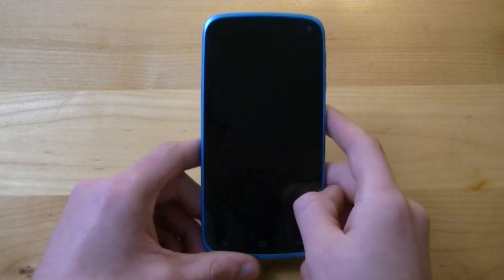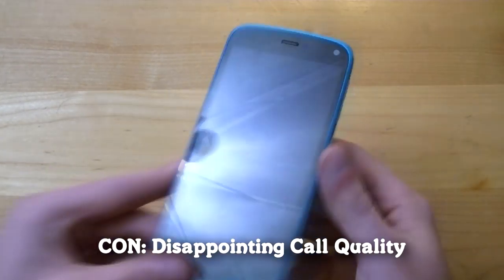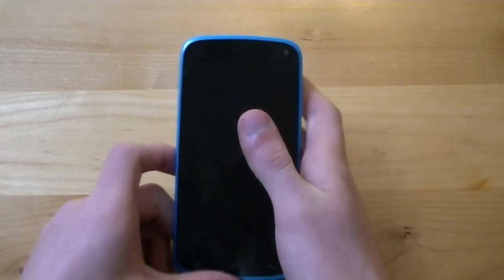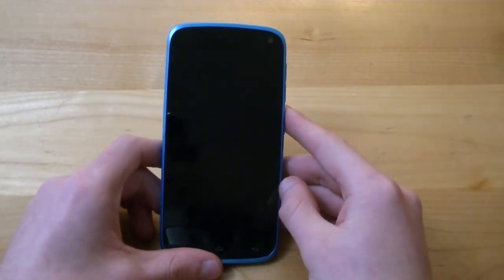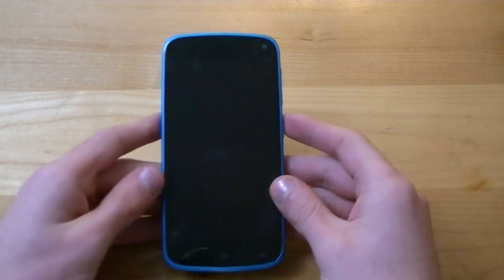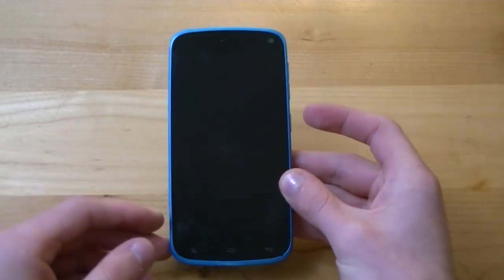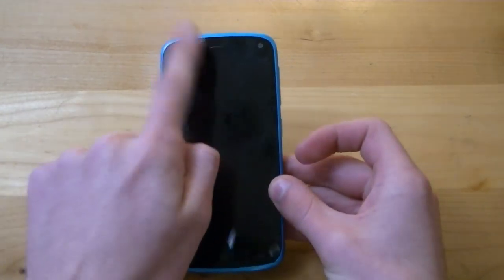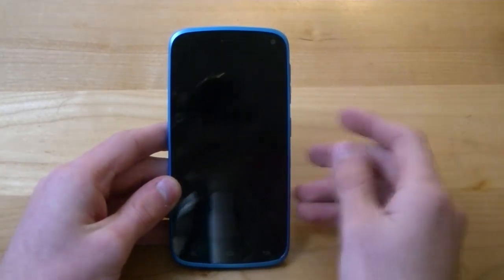Another con is the call quality, which is quite disappointing. With the Blue Life Play I had to hold it in a very specific manner to my ear to completely hear what was being said when talking on the phone. People I spoke with said I sounded pretty good and was audible, but on my end I found I had to hold it a certain way or else the audio was too quiet or people sounded too muffled.